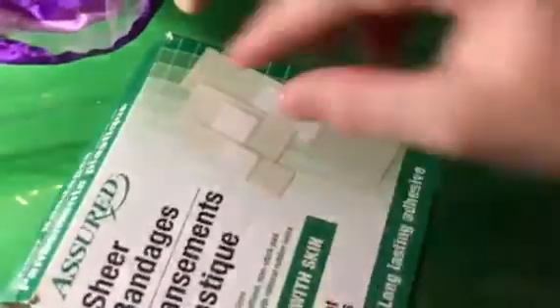First, we have band-aids. We have three different sizes: really tiny ones, bigger ones, and then really big ones. I think we got these at Dollar Tree. And we got this at Dollar Tree. This is at Dollar Tree.